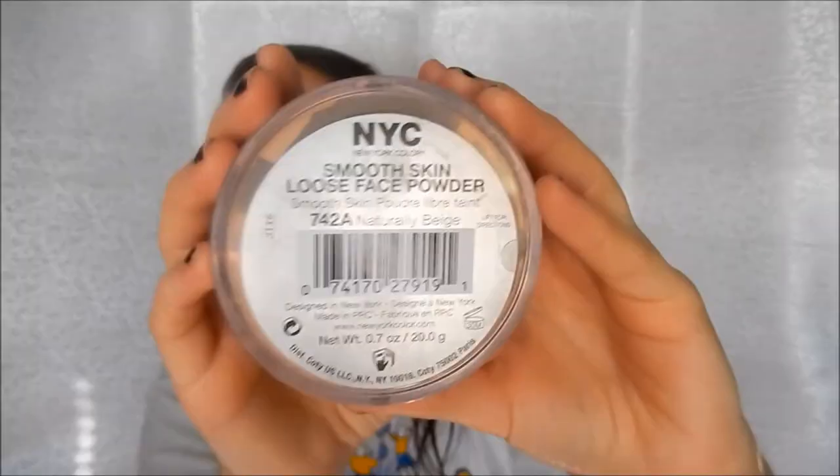I'm using my Smooth Skin Loose Face Powder by NYC as well, with a powder brush from ELF, and just powdering my face to set everything I was doing.